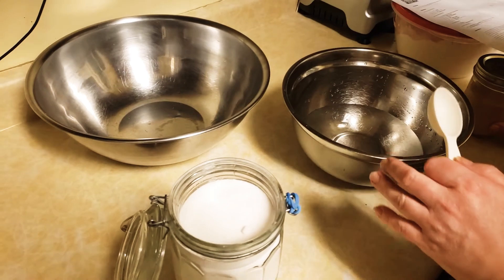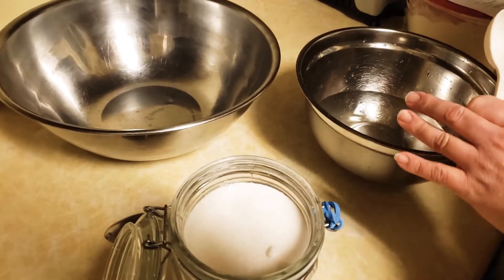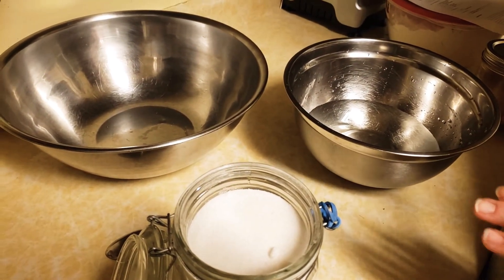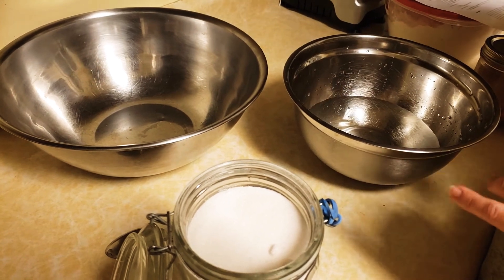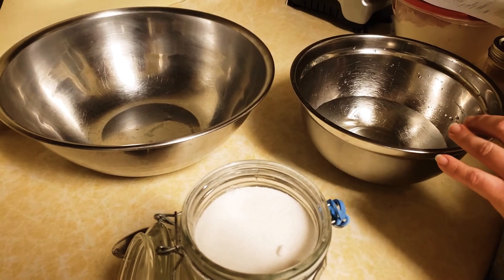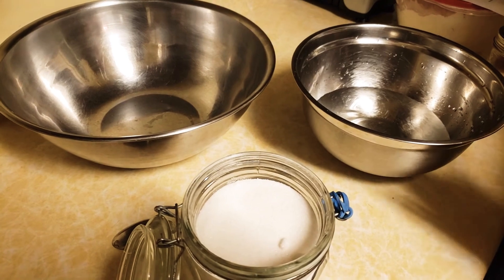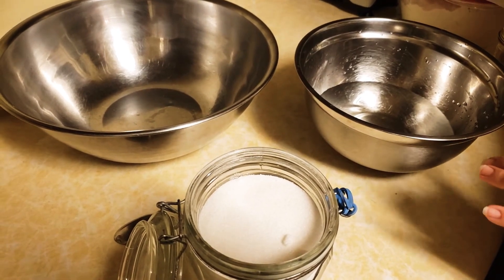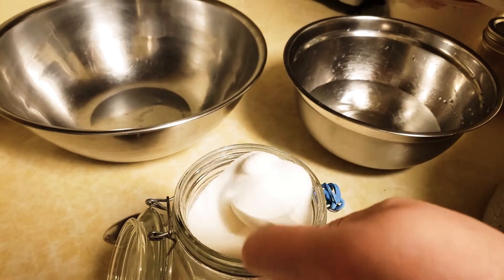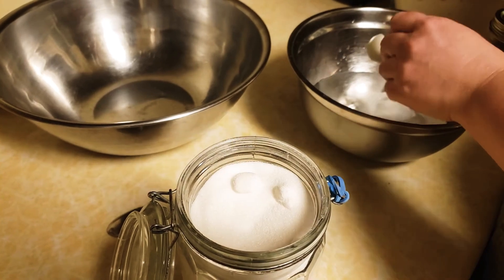The next step is preparing our yeast mixture. Again, I'm doubling this recipe, so you'll want to refer to the website for the standard measurements, which will make four pizza crusts. I prefer to double it so I can freeze it, so we're doing eight pizza crusts. I'm going to start with three cups of warm water — not hot, not hot enough to kill the yeast, but warm enough to activate it. I'm going to be adding six tablespoons of sugar to the water.